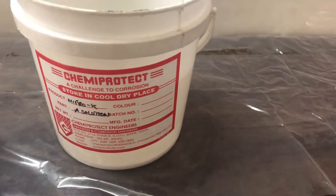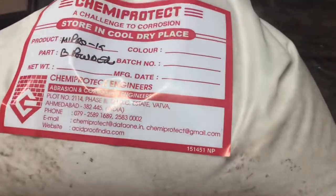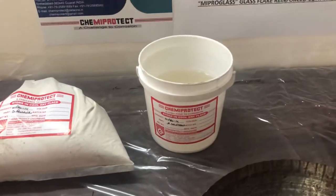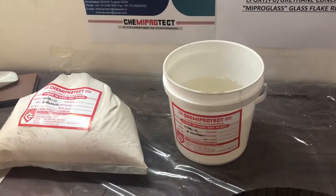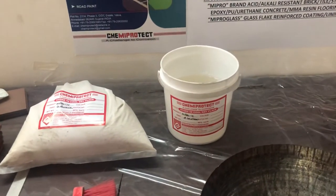Mipro K has two components: Part A is the liquid solution and Part B is the powder. The mix ratio is 1 part solution to 2.5 parts powder by weight — meaning 1 kg solution to 2.5 kg powder.